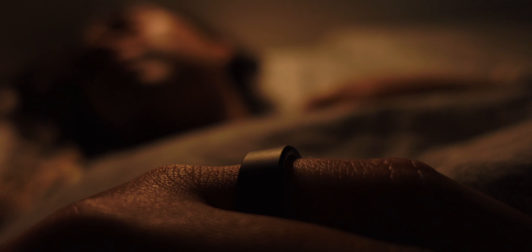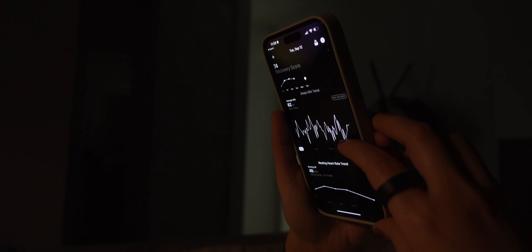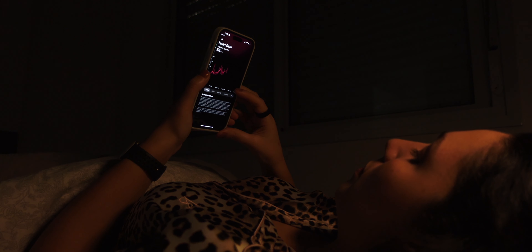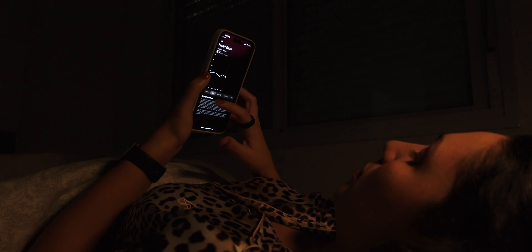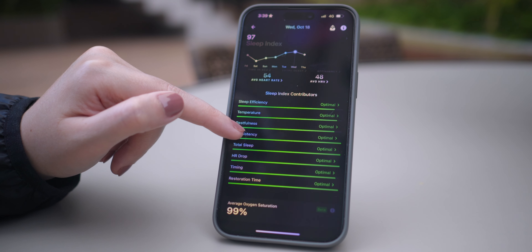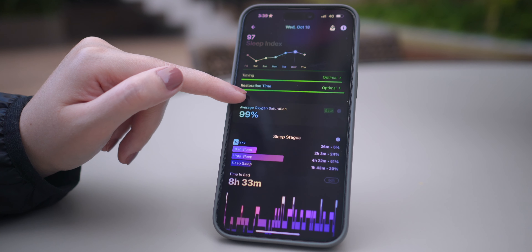Let's talk about sleep tracking. The Ring Air takes sleep tracking to the next level as it provides detailed insights into your sleep patterns. What's truly remarkable is that it goes beyond just telling you how long you slept — it takes into account your total sleep duration, resting heart rate, and restfulness to create a comprehensive picture of your sleep quality. It also tells you how much deep sleep or light sleep you had, and a lot more.